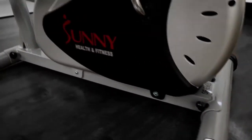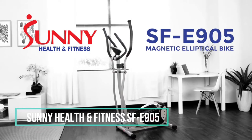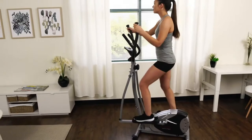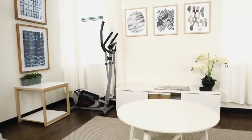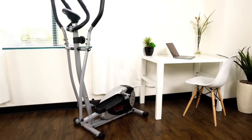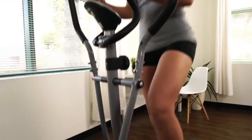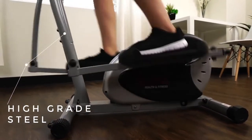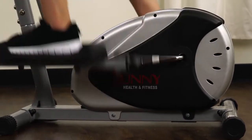Save time and space and improve your cardio fitness with the SF-E905 Magnetic Elliptical Bike. This elliptical trainer is space efficient, creating a minimal footprint to fit almost anywhere in your home. The steel frame design is strong and sturdy and can hold up to 220 pounds. The magnetic energy belt drive mechanism requires minimal maintenance — this elliptical is built to last to keep you moving.